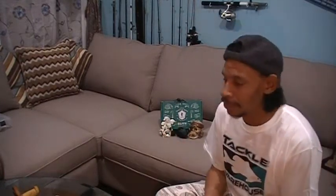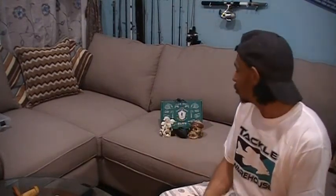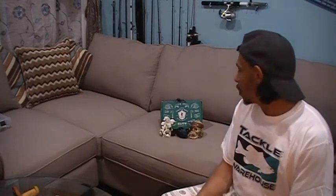Welcome back to Fowl Mouth Fishing. This is a special October seasonal episode because today, in the mail, I got my October edition of the Mystery Tackle Box Elite Edition. So I'm going to pop right into this box and see what prizes or what fall transition baits we got from Mystery Tackle Box.